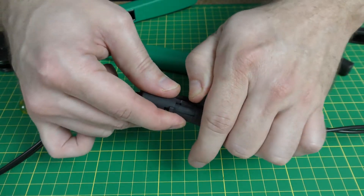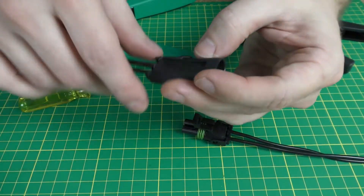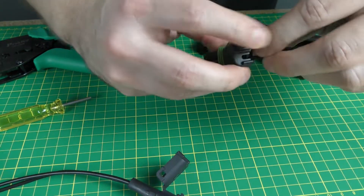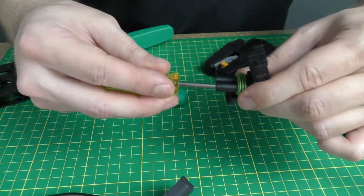One of the benefits of weatherpack connectors is that they can be disassembled and reused. Use a weatherpack pin extractor to pop the pins out of the housing.